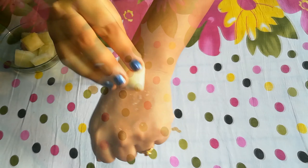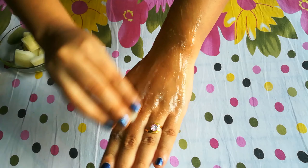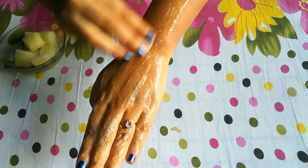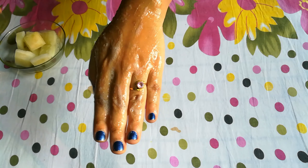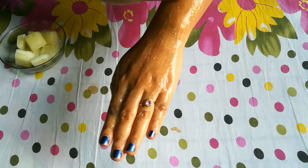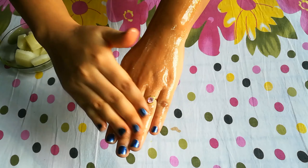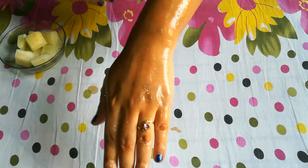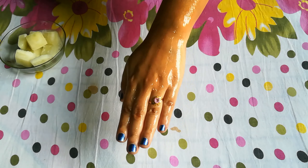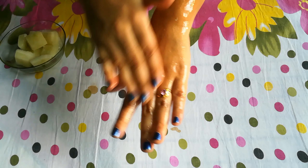Now I will show you how to use it on my hands. You can use it wherever you need. Rub it properly on the skin and massage it for a little while.